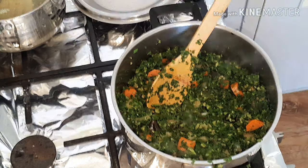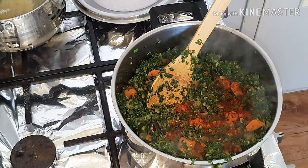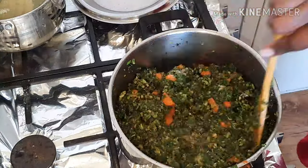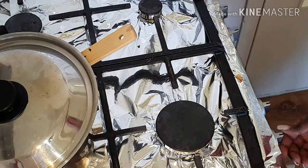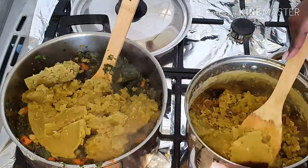This cooks for about three to five minutes, then I started adding the pepper, the curry powder, and the chili pepper. I mix it all up and then add some salt. As I mentioned, I didn't measure anything — I just add everything by feel.